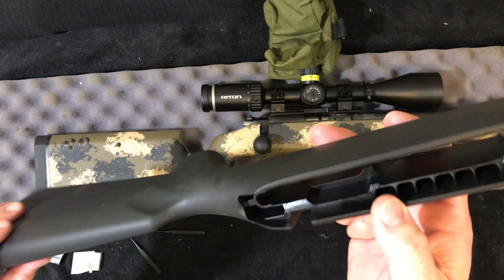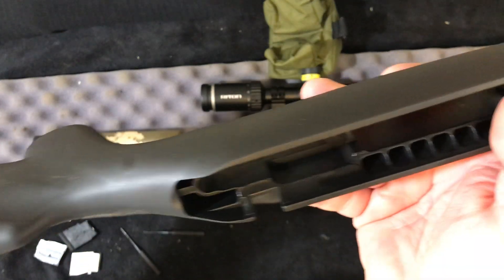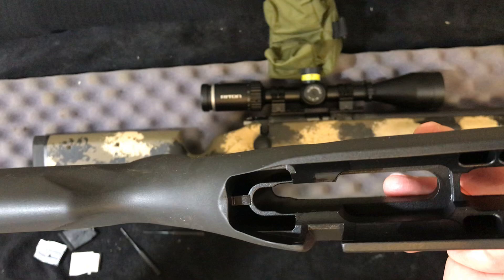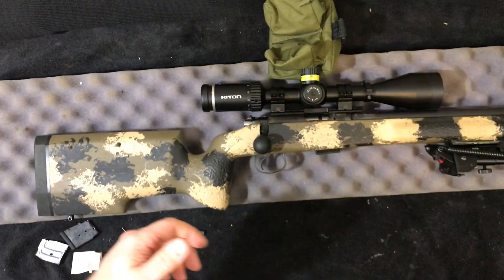The only challenge to these is bedding. If you're going to want to bed it — I have pillar bedded them — but as you can see, the epoxy is a challenge. It's doable, but you've got to fill the voids.